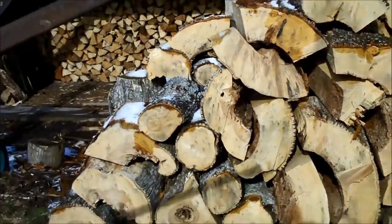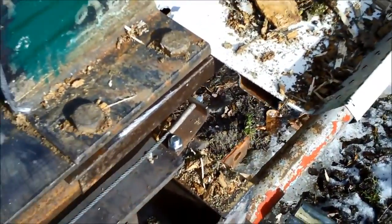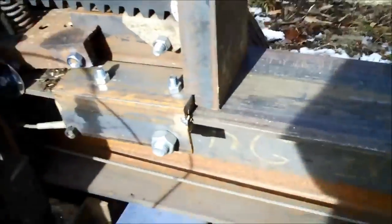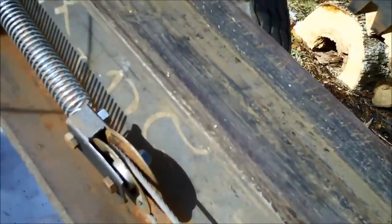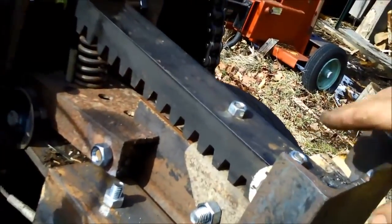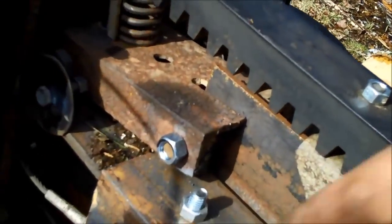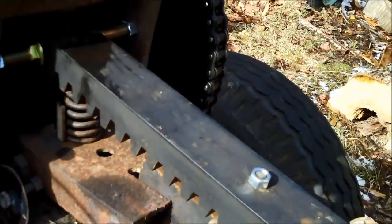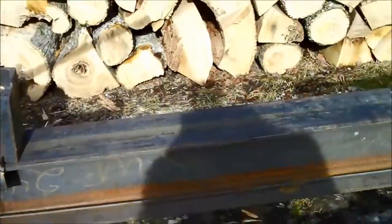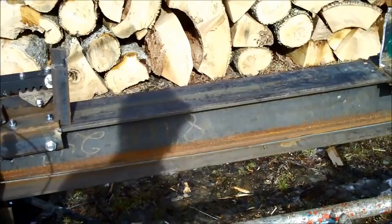There are a few more things that need done on this. I found out I need to build more of a tray right here because I'm dropping logs off the side. Here is the spring system — the cable is attached at one end, goes around the pulley and to a spring, and that retracts it. This is a little bit of a downhill slope, so you'll see me using my hand to slow this down so I don't bang up my washers. So let's get it fired up — I'm not going to talk while it's running because of the noise.